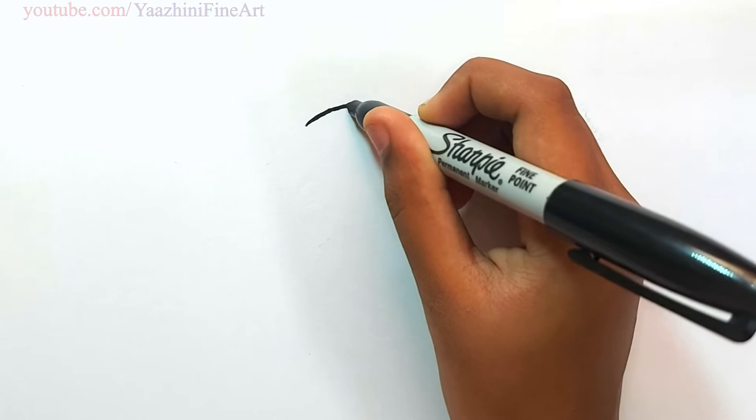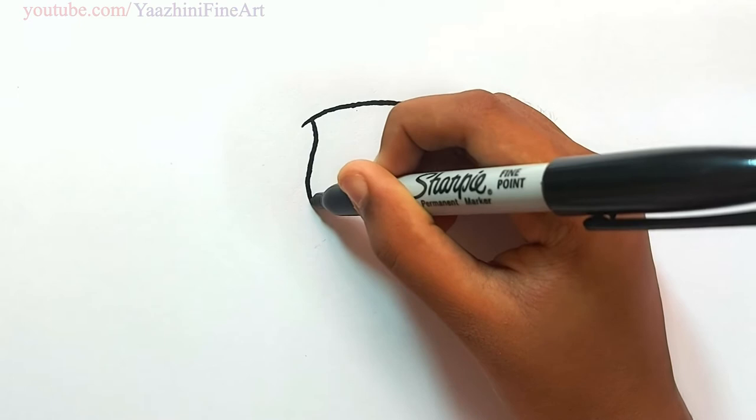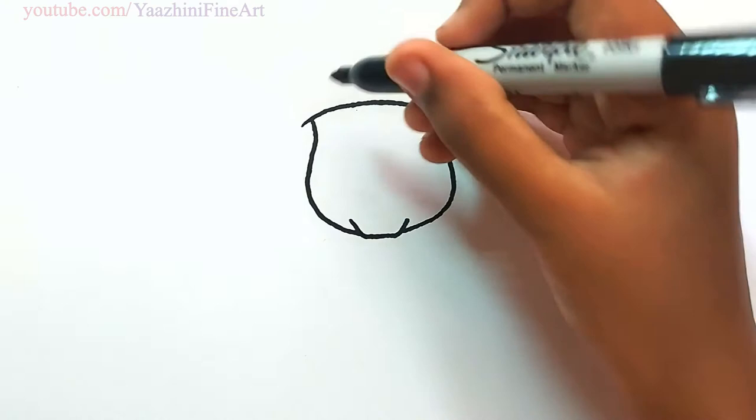To draw a Tracker, draw his face. Draw a curve. From there come down. Curve it. Shape his face. Do the same thing over here. And join it.